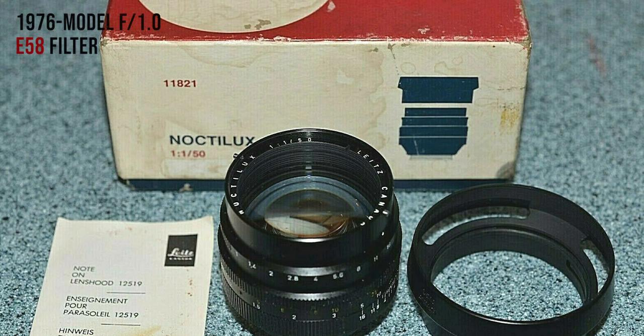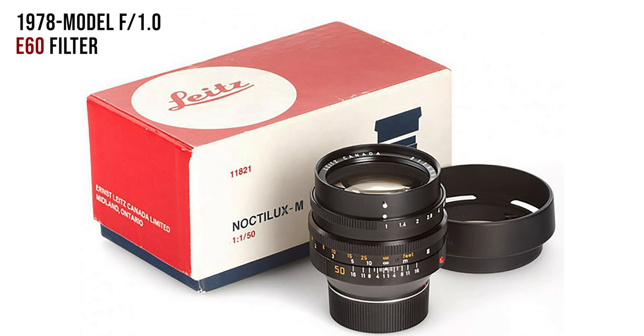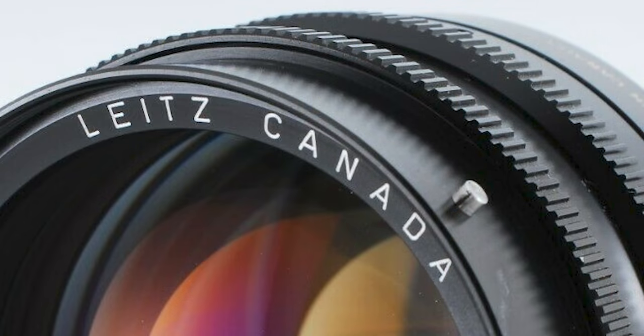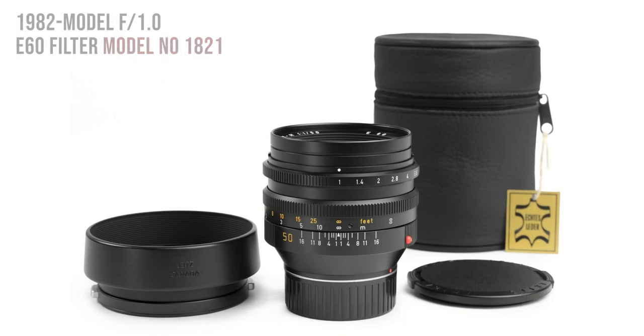The Noctilux has a 60 millimeter filter thread, giving it a 60 millimeter opening. The first version from 1976 had a 58 millimeter filter thread, and that only lasted two or four years before they expanded it to E60 to eliminate dark corners. Then around 1981, rumor has it from a reliable source, Queen Elizabeth of England — who is a Leica user — had the Noctilux and it ripped her dress because of two metal clips used to attach the lens shade. When you don't have the lens shade on, those things can just rip your clothes, and apparently that's what forced Leica to make a new version without them.